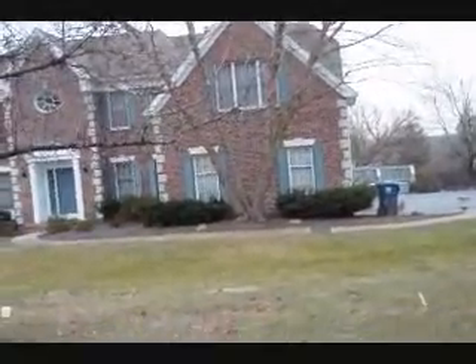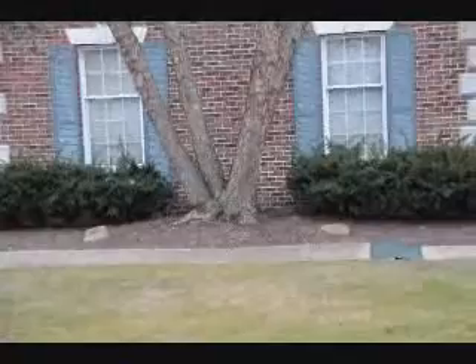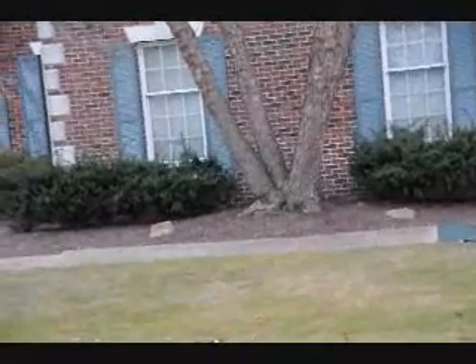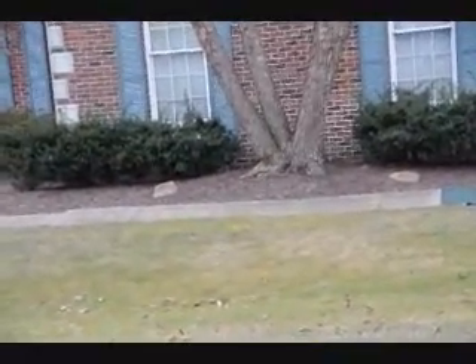This is a multi-stem river birch, and as you can see, it's starting to push up the sidewalk here. If you have this kind of a tree, you want to make sure you have enough space for it. You can see the concrete just coming right up out of the ground there, and it's pushing it up for eight feet around it.